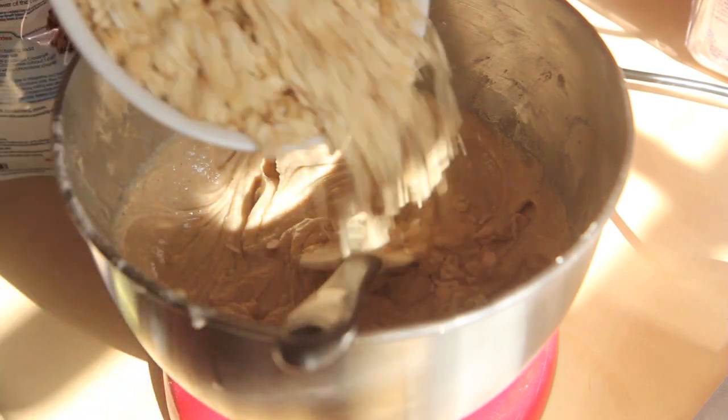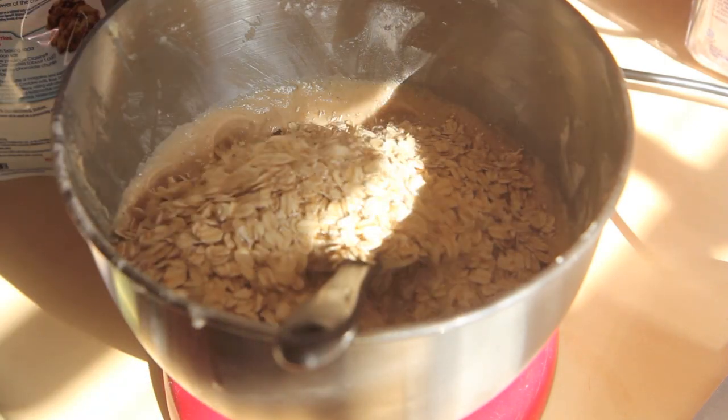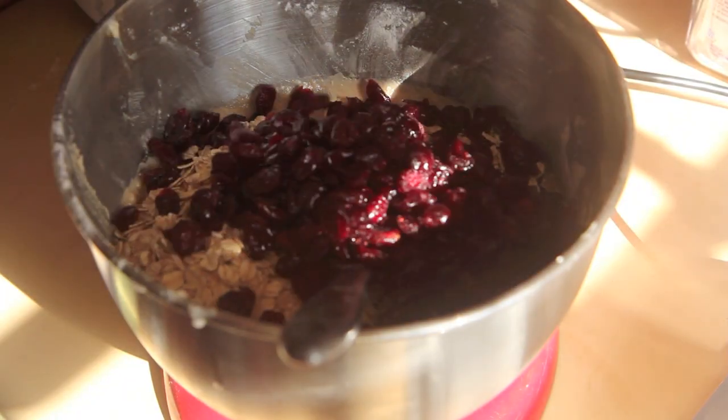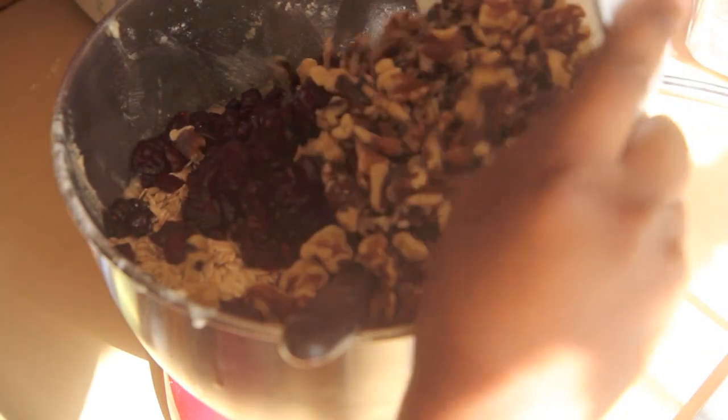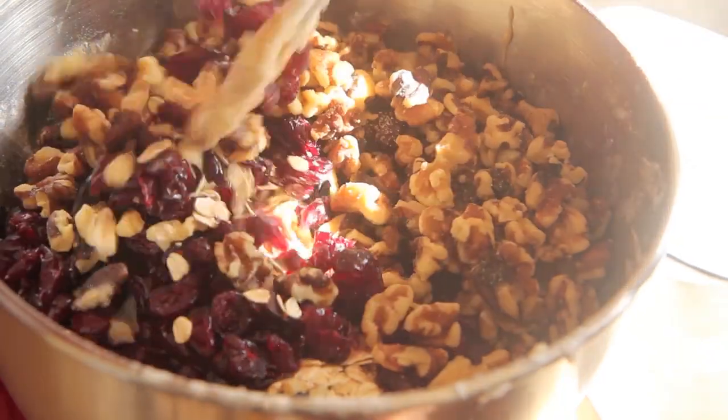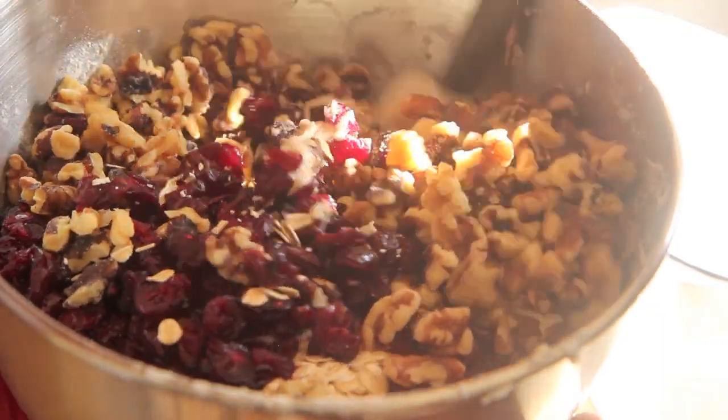Now I'm going to mix in two and a half cups of rolled oats, one and a half cups dried cranberries, and two cups of chopped walnuts. I'm just going to take a spatula and fold all those things into my wet batter.